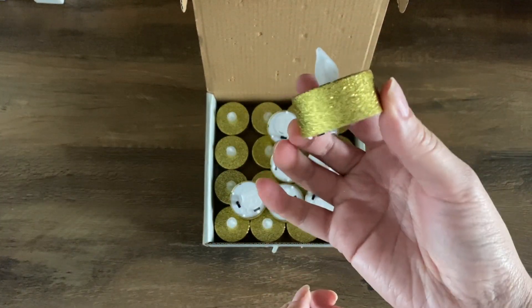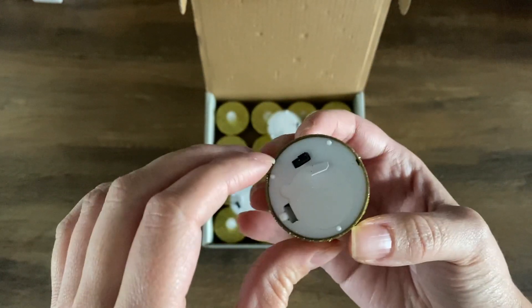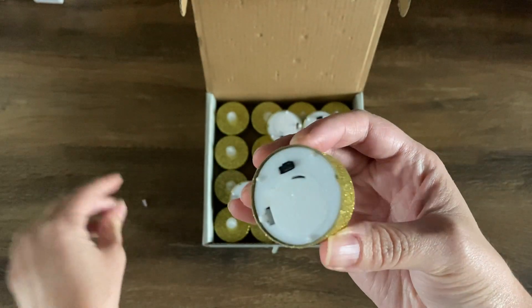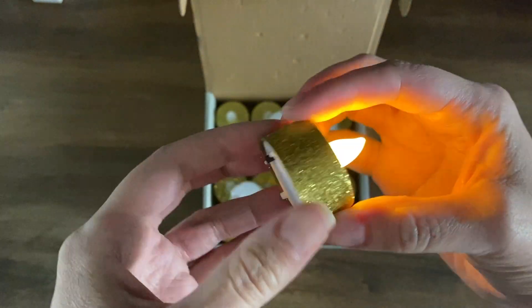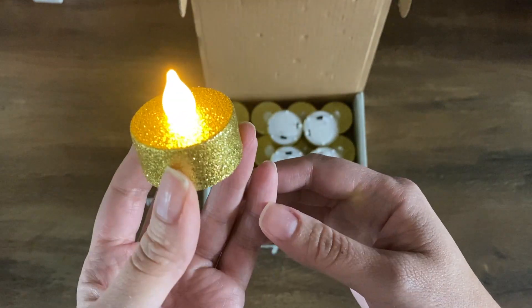They're small gold glitter lights. You turn them on in the back — you take out the little paper tab and turn them on. It comes with a battery already installed and it lasts up to 120 plus hours of light time.